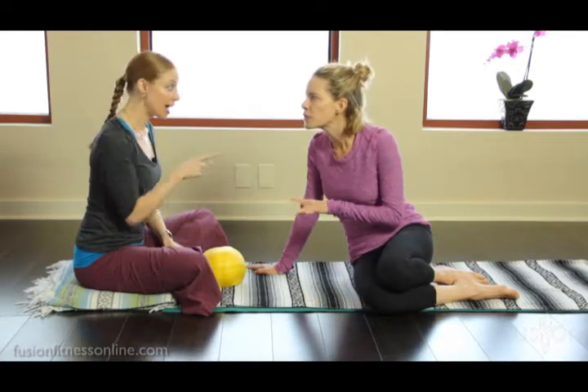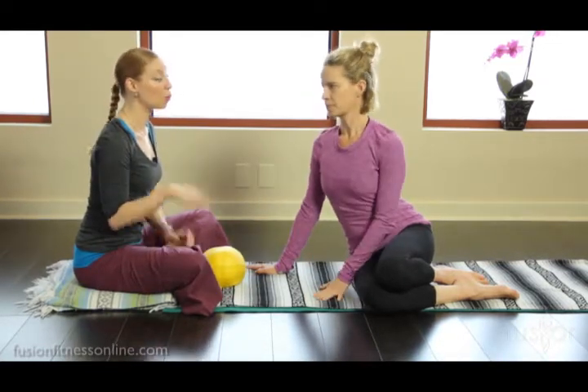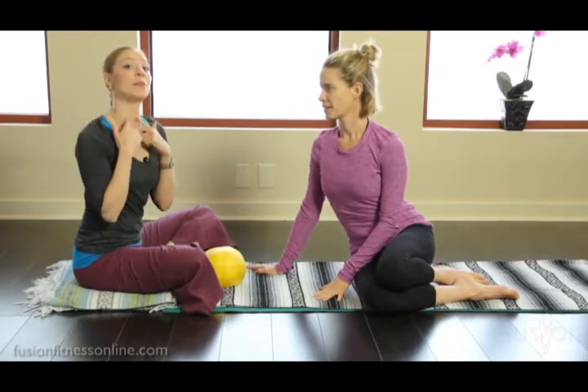Everybody on the computers, the forward head, the driving — what we really want to do is look at what's happening in the front of the neck.